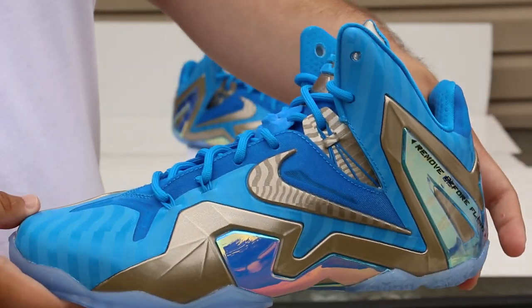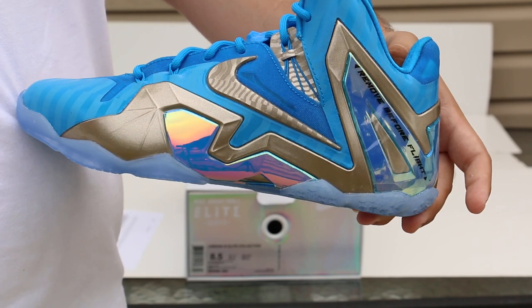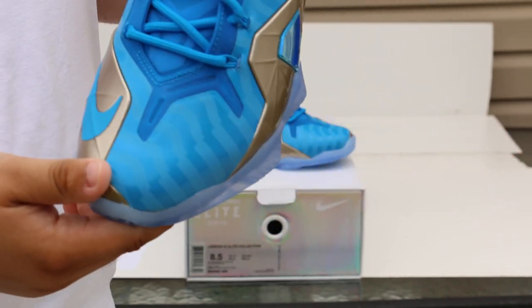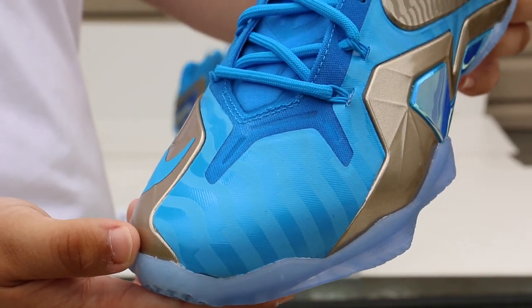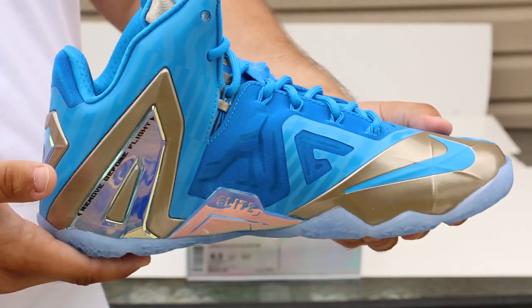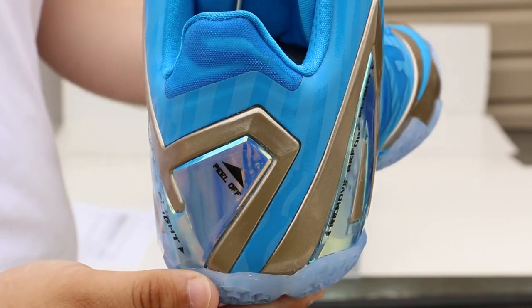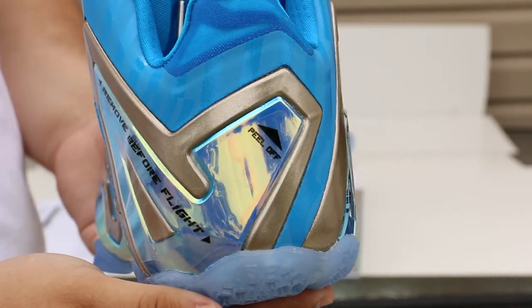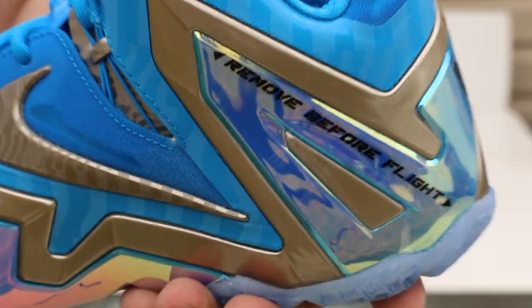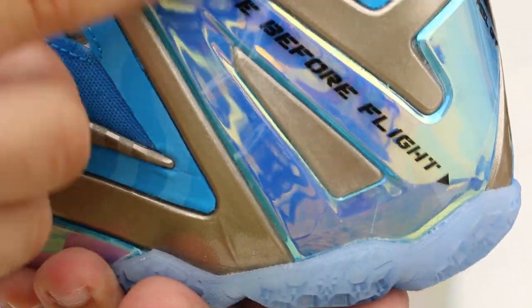Let's start with the review. So here's the shoe. I already started to take off some of the little remove-before-flight plastic things on some parts. She's pretty dope — honestly, one of the better LeBrons to have released. As far as I know, this shoe has been selling better than other Elite models. That's the remove-before-flight little thingy.